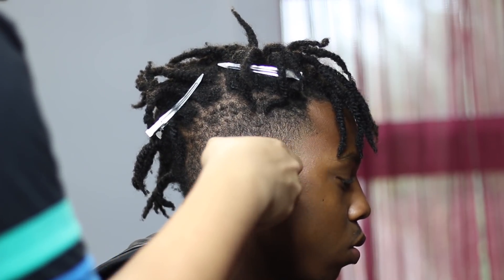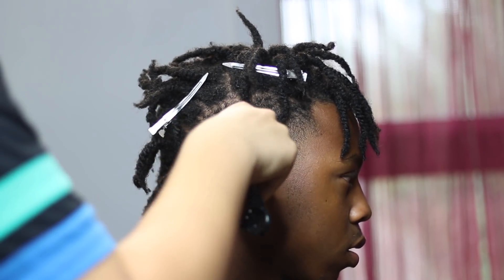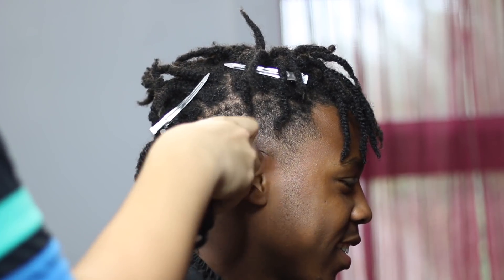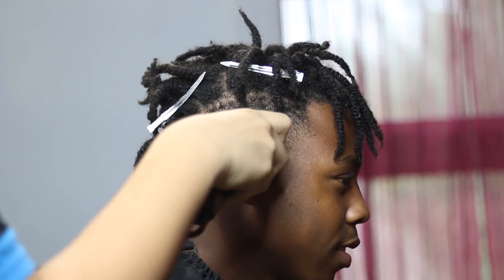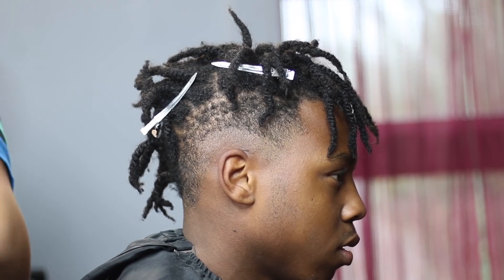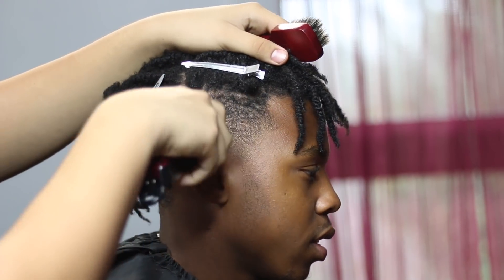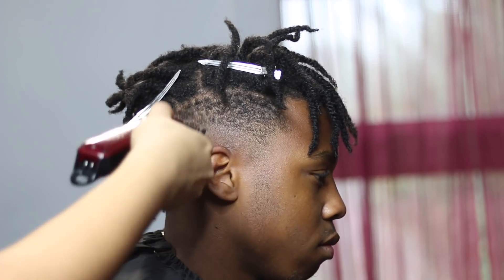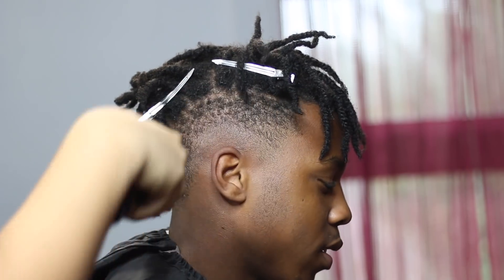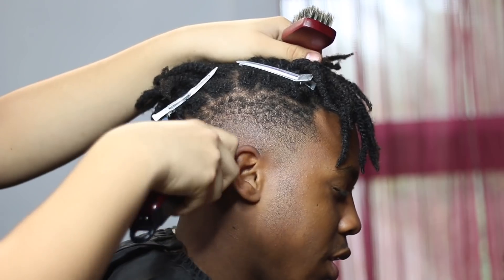We're just gonna bald it out real close to the ear, and then right about that we did the lever open and then we just blend them two together. It didn't take me no time to get to the first step since I made the bald guideline so close to the ear. Right above that we're about to take the 1/8th guard.